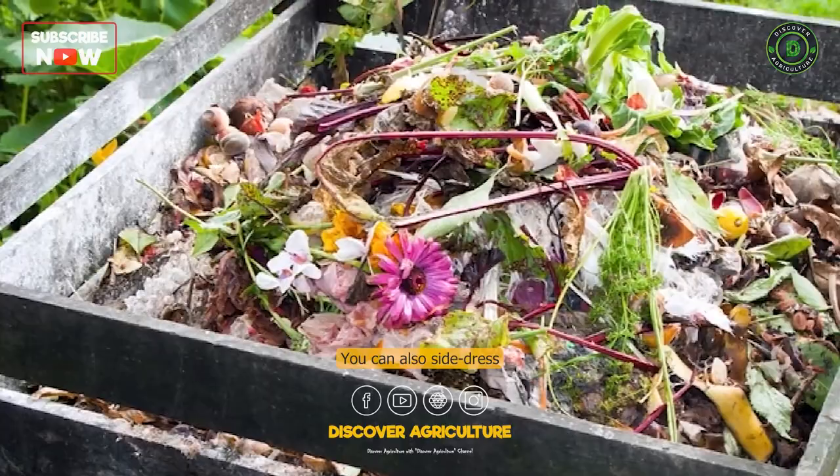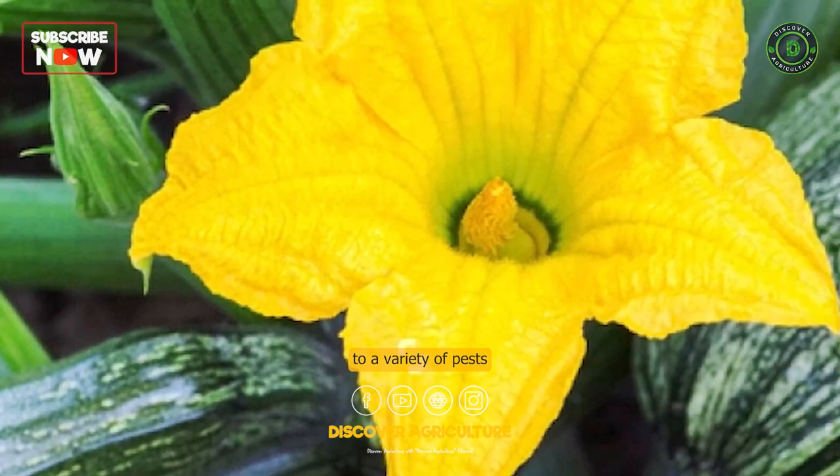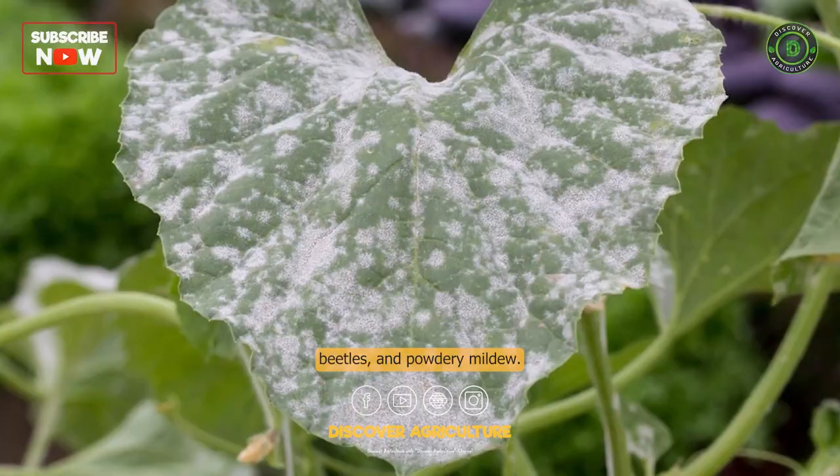Control pests and diseases. Zucchini plants are susceptible to a variety of pests and diseases, including squash bugs, cucumber beetles, and powdery mildew. Use organic or chemical control methods to keep these problems under control.